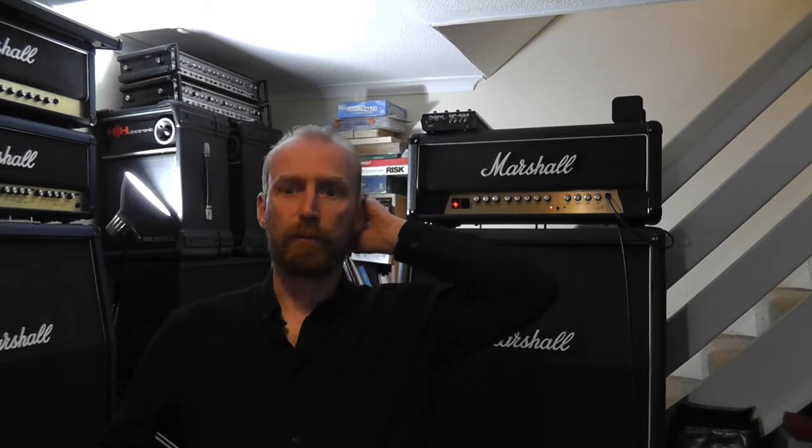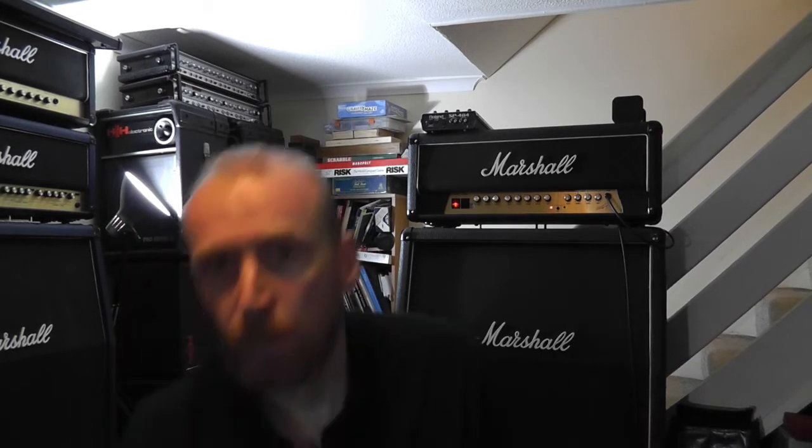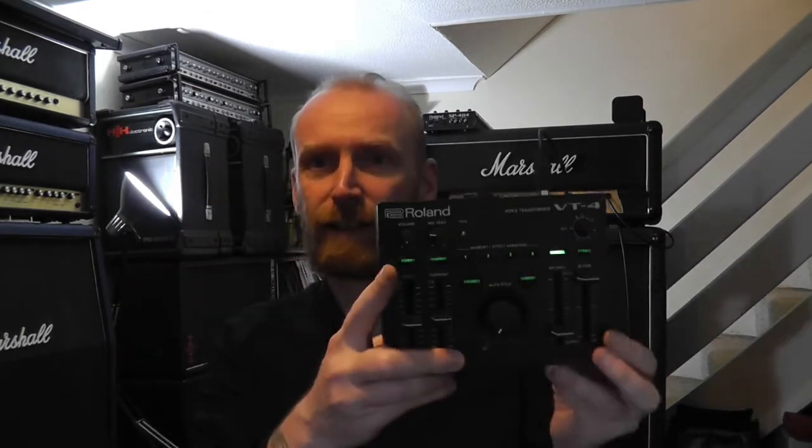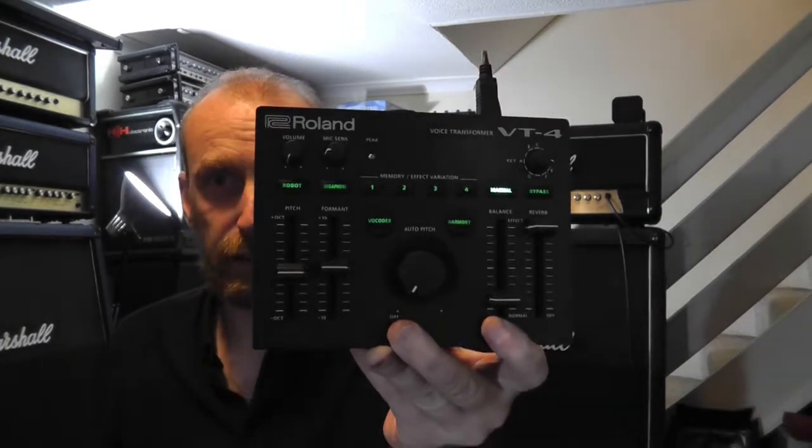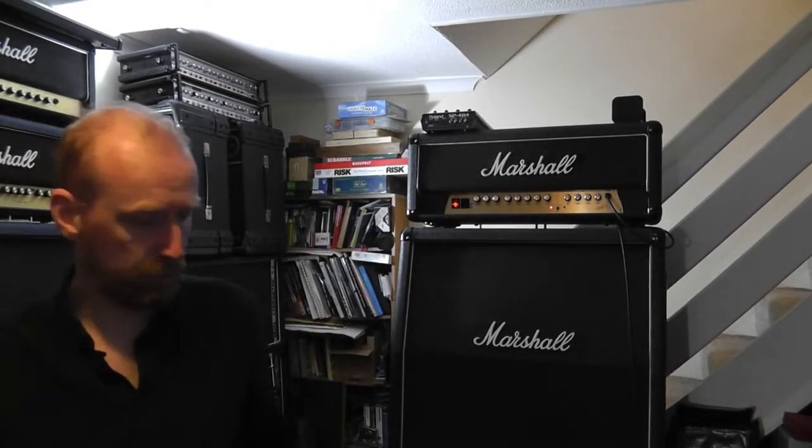Hello there. So last week I did a teardown of the Behringer RD8, which we found was pretty good — quite well constructed really, maybe not huge on serviceability, but then modern equipment isn't really. With that in mind, I've scored one of these. We're going to have a little teardown of this guy. This is bloody excellent — this is the Roland VT4.